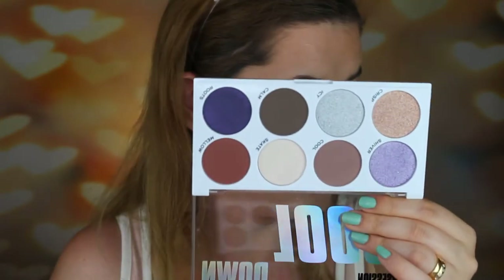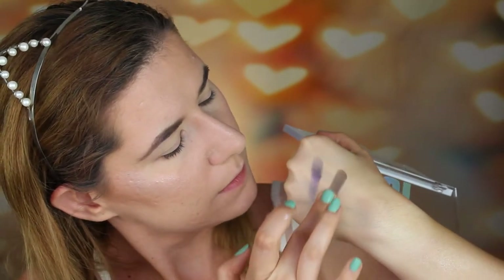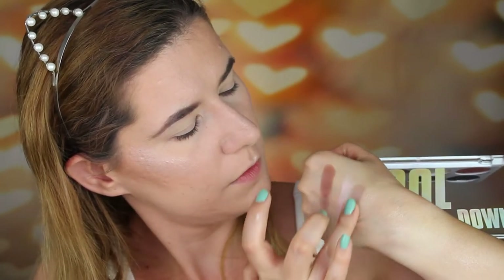So let's go over to the eyes. I'm going to use the 'Cool Down' palette first — this palette is beautiful, more beautiful in person than on camera. Let's swatch it. These shades are very soft.